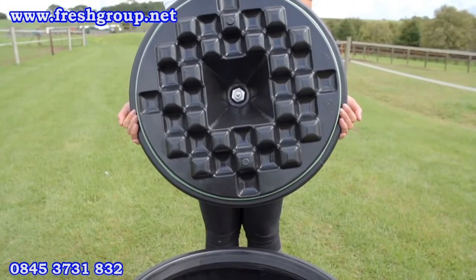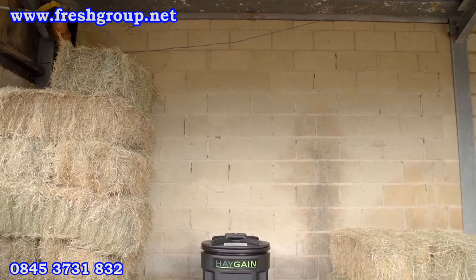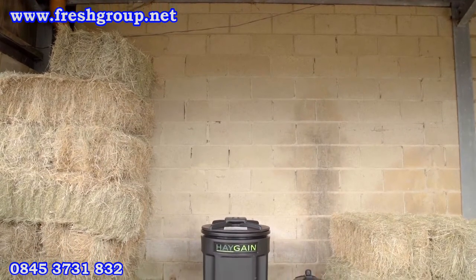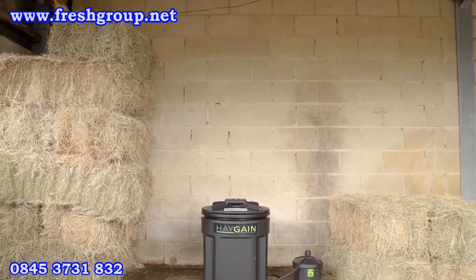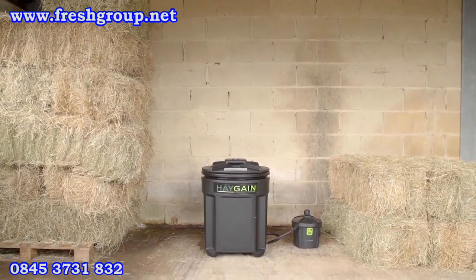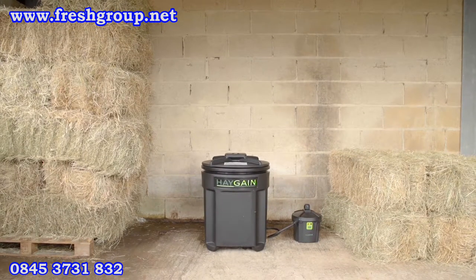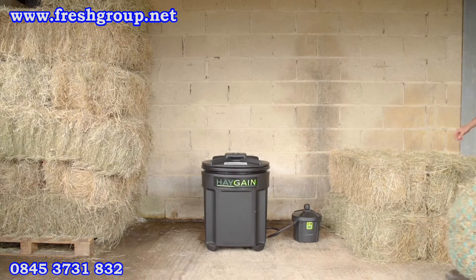This is located in the purpose-built hay chest with insulated lift-off lid. The location must be level, well-drained and easy to clean. Uneven surfaces can cause distortion to the hay container and cause the heating element to fail prematurely. Your Haygain should be located within 4 metres of a mains electrical socket and is designed for indoor use only.